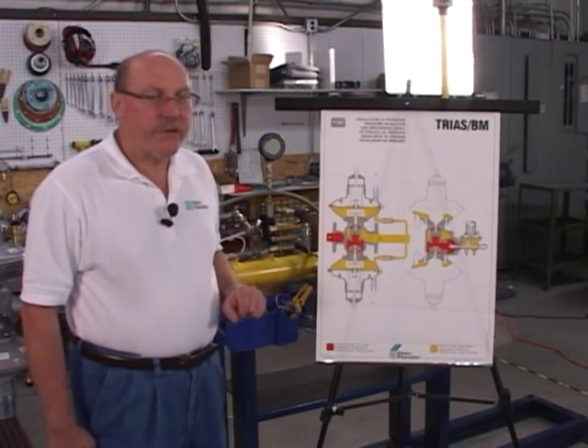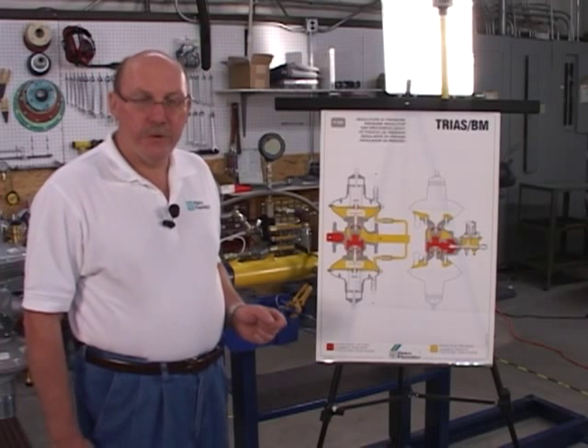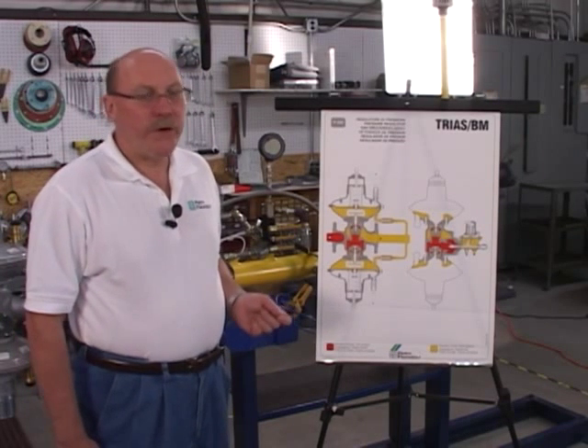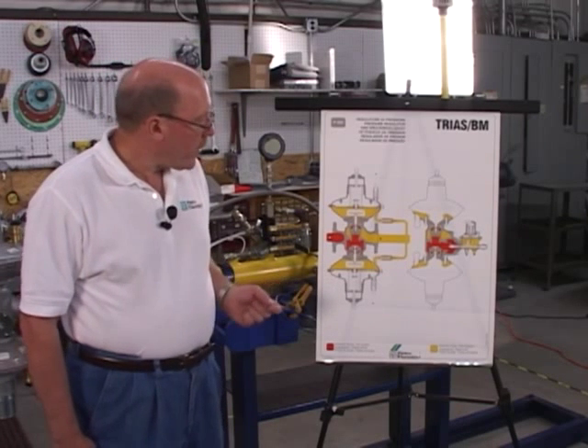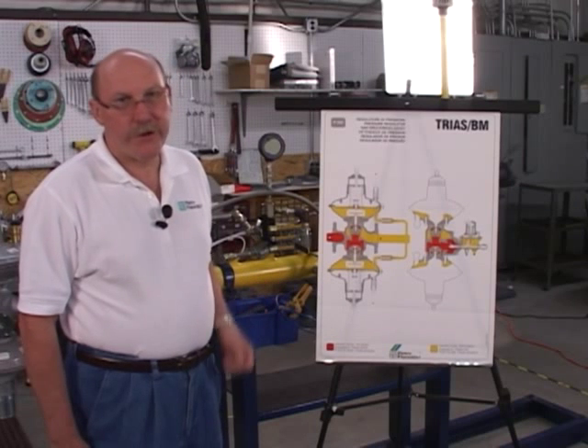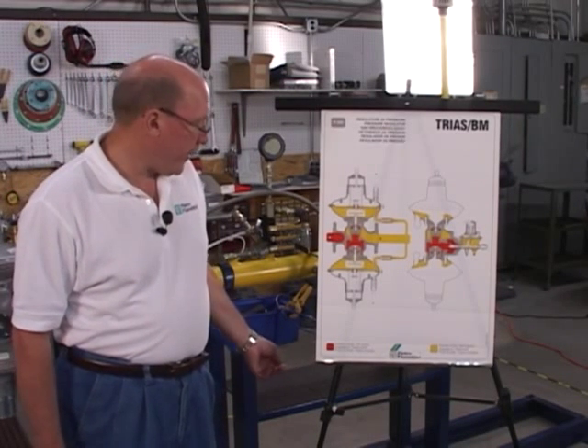as well as the area of the orifice. So what we're actually doing is using the inlet pressure to operate the regulator and using the spring only to control your outlet pressure. Number one, it gives you very, very tight outlet pressure accuracy. The second thing it does is give you very, very high turndown — 500 to 1 on the TRIOS.